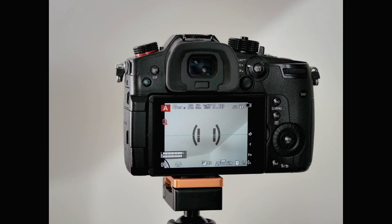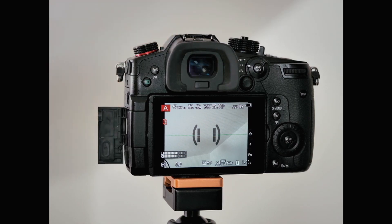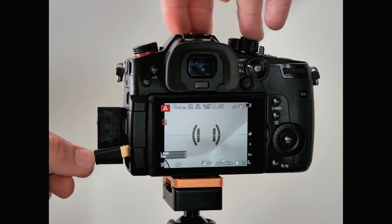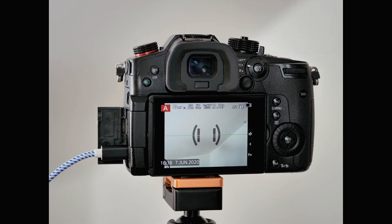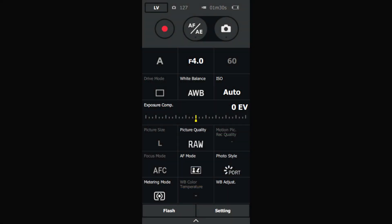To get your camera ready for streaming, all you have to do is open the port cover, plug in your USB, and the camera reacts immediately. Bring up the menu, select PC Tether, and there you go — camera's ready. When you open Lumix Tether for Streaming, you get the standard Lumix Tether control panel.